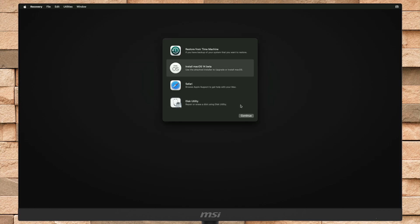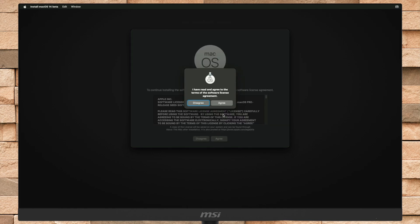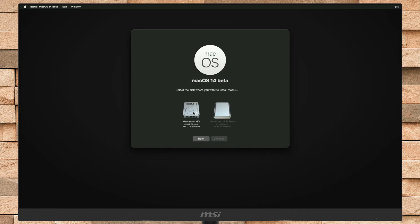Now select Install macOS and click on Continue to proceed, then continue with the installer. Select the disk you created and then click on Continue. Keep in mind that during the installation process, your Mac may restart several times, so don't worry about that.